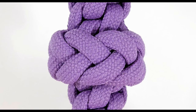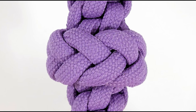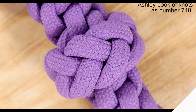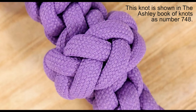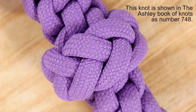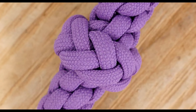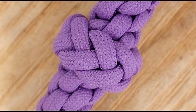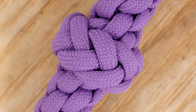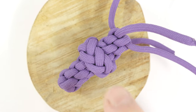Hello there guys, Mark here. I hope you are well. In the previous video I demonstrated how to tie the diamond knot. In this video we're going to transform it into a knot resembling the Spanish ring knot. This knot makes for an excellent transitional or finishing knot — it is often used on lanyards and bell ropes. Here is the knot that we're going to be tying.